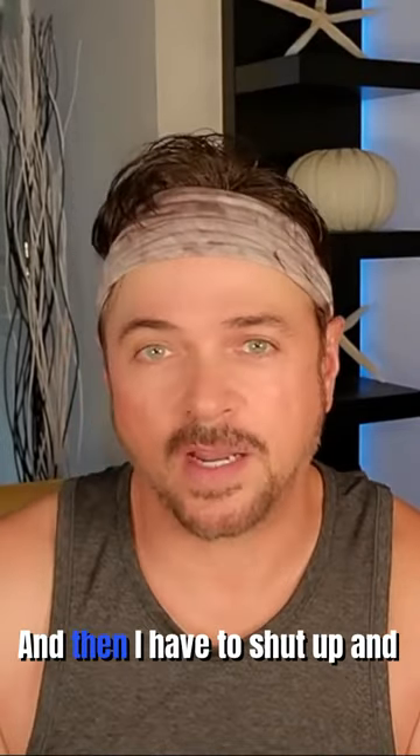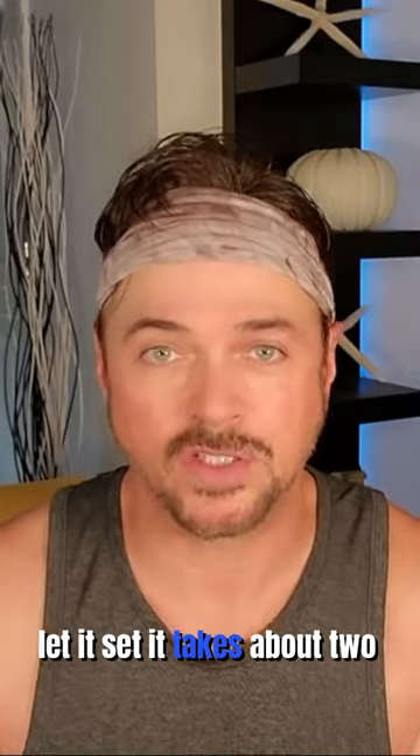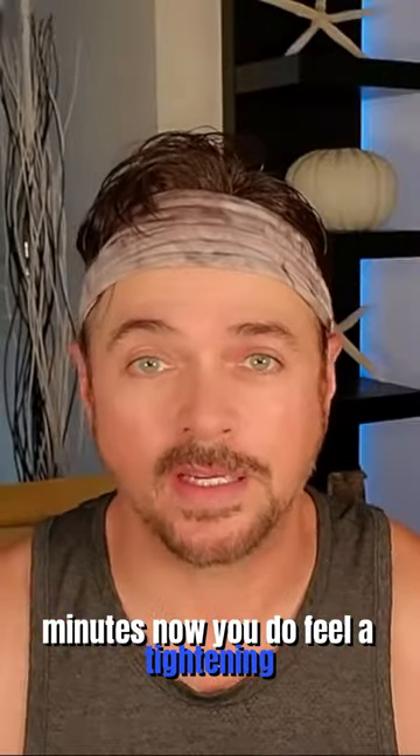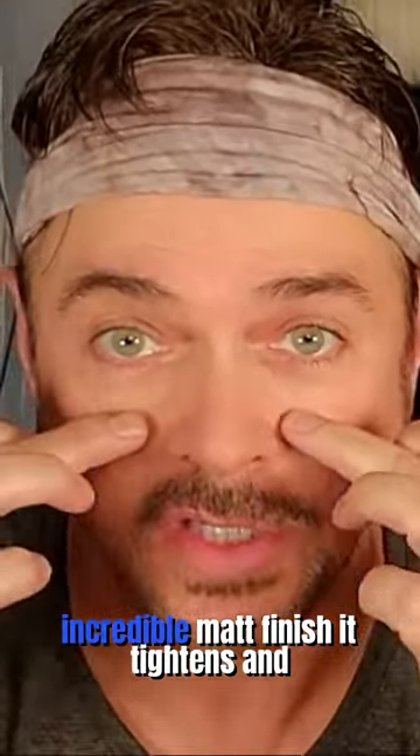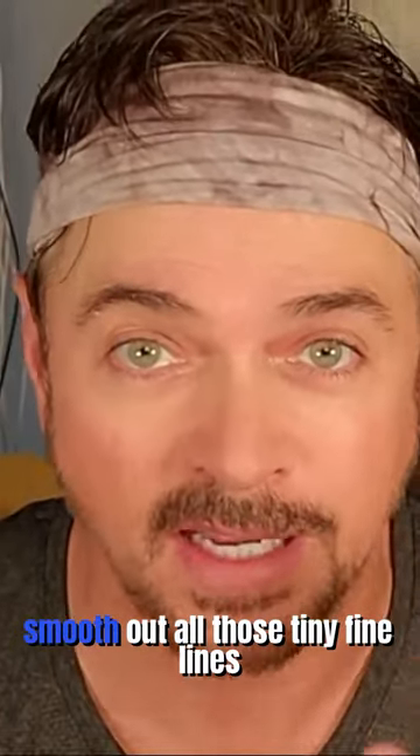I have to let this set — takes about two minutes. You do feel a tightening effect, and what it does is give you an incredible matte finish. It tightens and smooths out all those tiny fine lines.